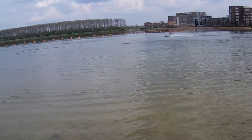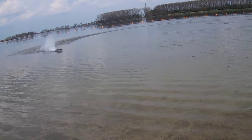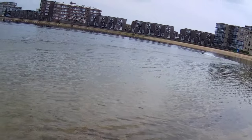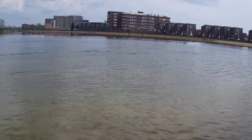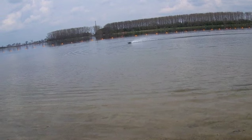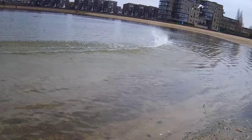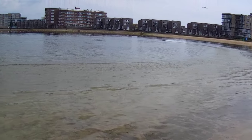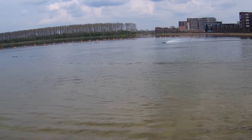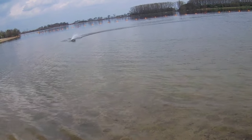Very controllable so far. It does get a little squirrelly at top speed — I hope you could see that on the previous run to the right. Let's try that again. I think you could only see water spray. It depends a little on how many waves it encounters.